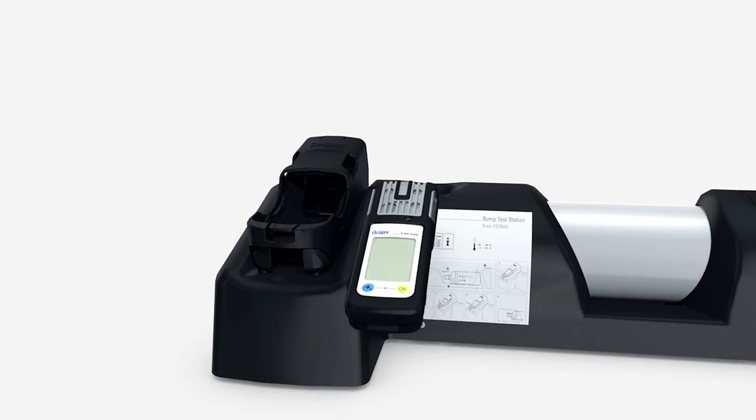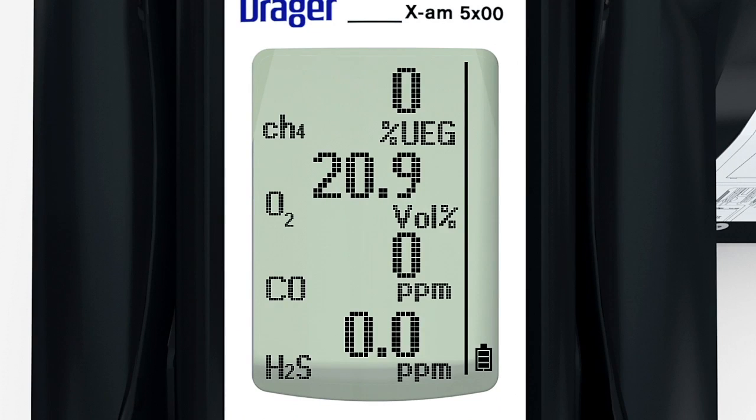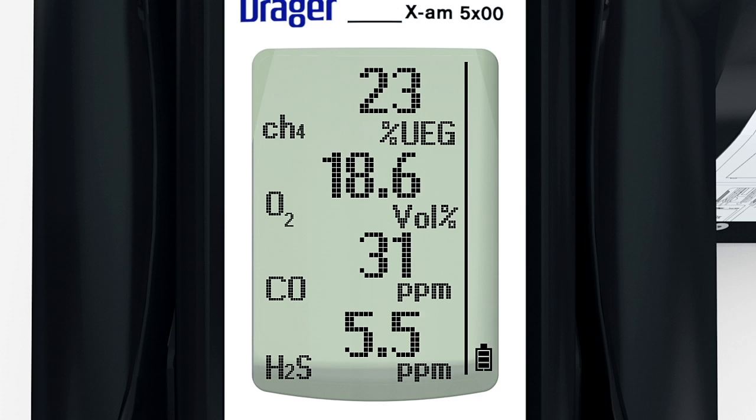The bump test station automatically identifies the device. The sensors are now automatically purged and the alarms are displayed. If the function test is correct, a flashing OK will appear in the display. The function test is now complete.